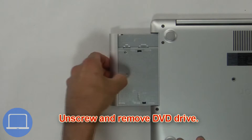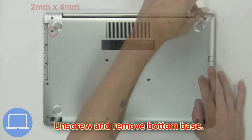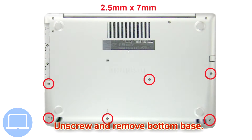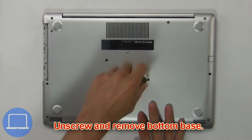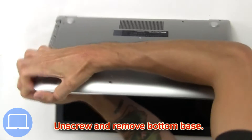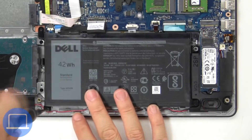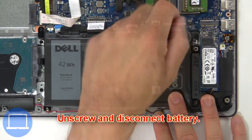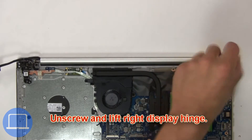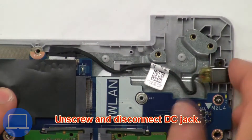First, unscrew and slide out the DVD optical drive. Then unscrew and remove the bottom base. Next, unscrew and disconnect the battery. Then unscrew and lift the display hinge from the palm rest. Finally, unscrew and disconnect the DC jack.